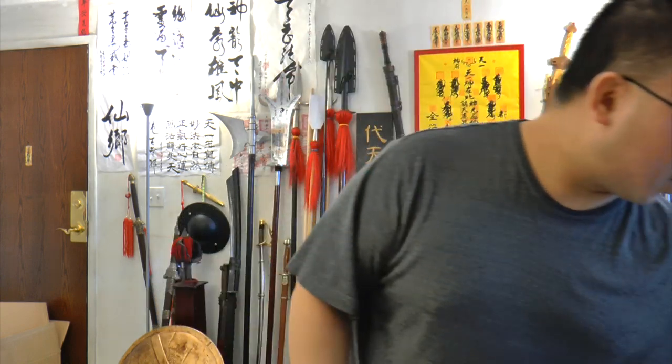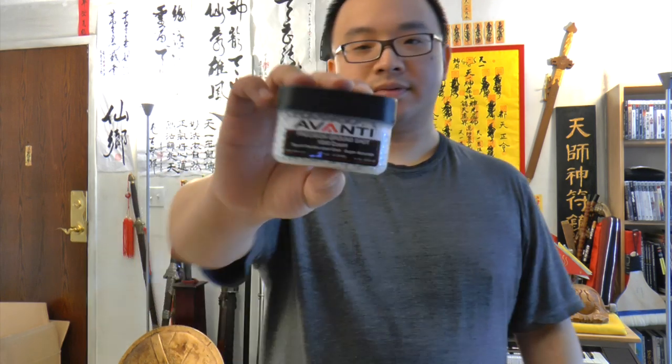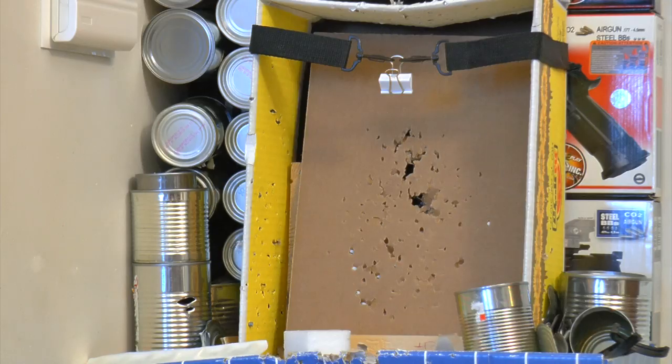You may be thinking other reviewers got around 334 FPS — so let's take it to the range for a shooting test, destruction test, and chrono to see how hard it actually shoots. We'll be using Gamo CO2 with Pellgun oil and the best BBs I know — Avanti BBs, which are very expensive. Loading up the gun now.